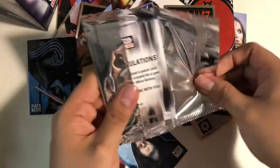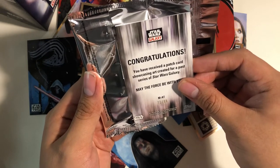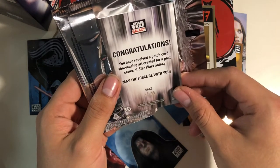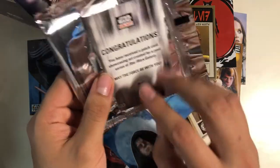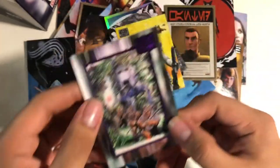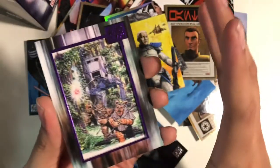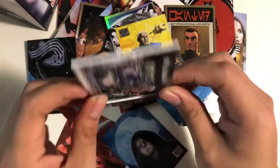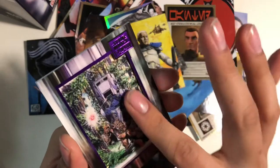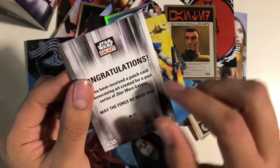Let's see what this is. Congratulations, you have received a patch card showcasing art created for a past series of Star Wars Galaxy. May the Force be with you — 71 out of 99. Oh my gosh, that is amazing guys. Look at that — I love this purple. I love when they do chrome or shiny parts in their cards. It makes everything awesome. It's a patch card and it has great detail in it. That's amazing — but it's from a past series of Star Wars Galaxy, so this was a card I probably don't have. But that is amazing.